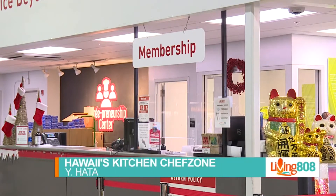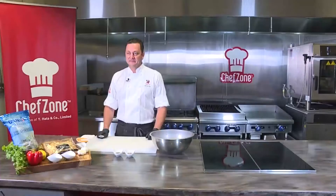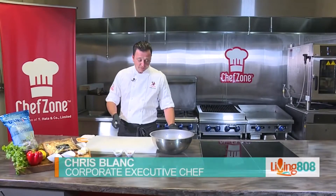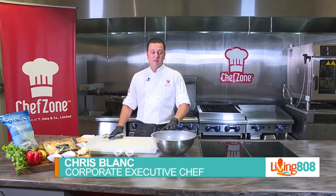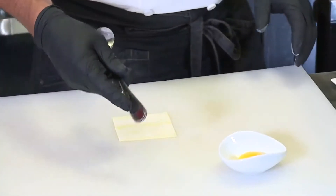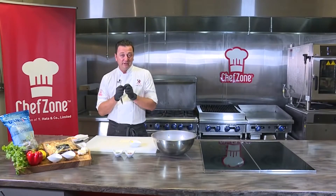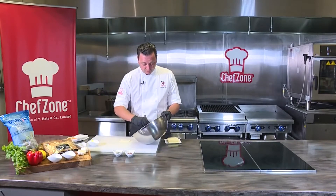Living808 is back with Hawaii's Kitchen from Chef Zone. Again, we are with Y. Hata's Executive Corporate Chef Chris Blanc. We are working on the shrimp wonton. When last we left off, we had the filling. What's left to do now, Chef Chris? So now we're just going to make our wonton purses. I'm going to show you a couple of different applications of how you can use your shrimp filling. Remember I said we used the white of one egg — you can also use the yolk as kind of like the glue. You can also use water, but I like using the yolk because it's the super glue. Water will make it adhere, but the yolk really just makes it all happen.